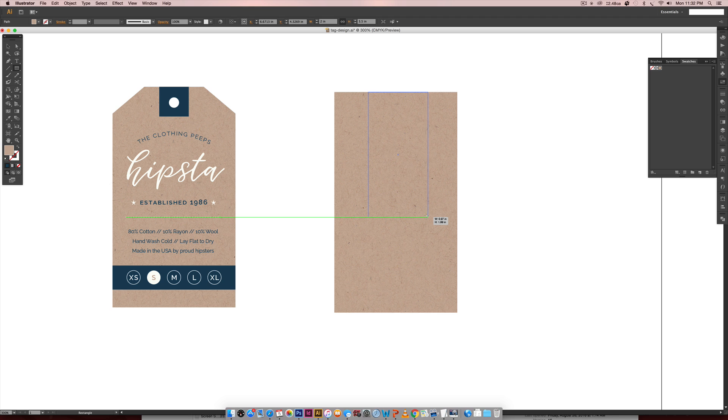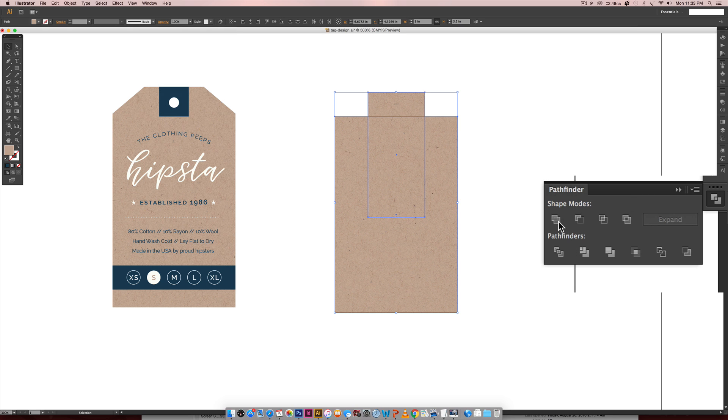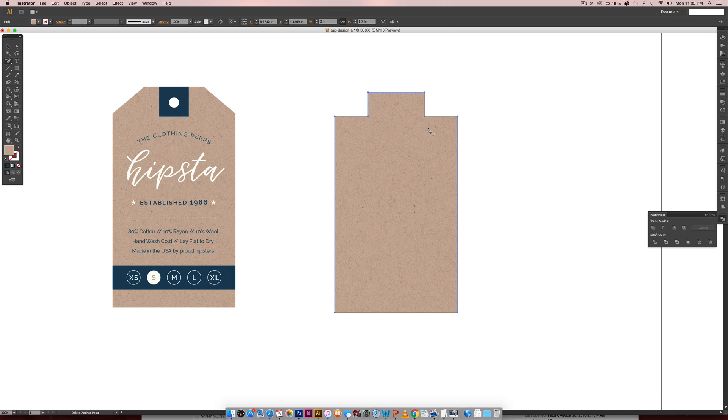Now we have our shape, but we need those cool little notches. I'll hit M again and freehand a smaller rectangle, making sure it's smaller than the base and not drawn all the way down. Then I'll grab the rectangle behind it and slide it down to define how extreme the notch will be. Select both, hit the Horizontal Align Center icon, then go to the Pathfinder palette — Window > Pathfinder — and hit Unite to merge them. Next, hit the hyphen key for the Delete Anchor Point tool and click those two points to get your tag shape.